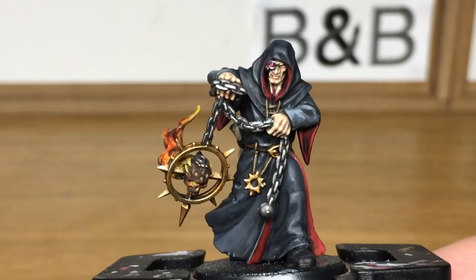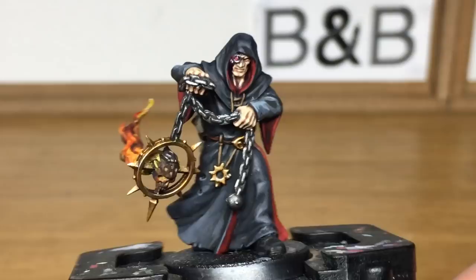And that is the Dark Disciple finished. Thanks for watching — I hope you've enjoyed the video, and if you have please give it a thumbs up and subscribe to the channel below so you don't miss any future content, and also think about subscribing to our other social media linked below. Thanks very much.